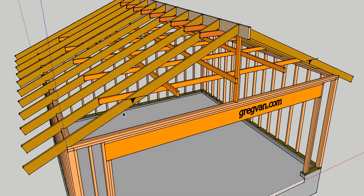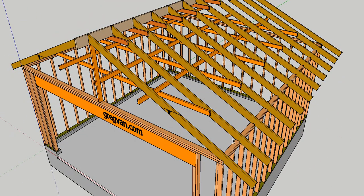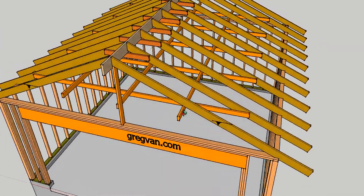It's more common to have rafter ties built so they sit on top of the framing plates and tie all the way over to the other side. Usually there will be two toenails going from the rafter tie into the top plates, and about three to four nails going into the rafter itself. This gives a solid tie because it's tying plate to plate and tying the rafters together.